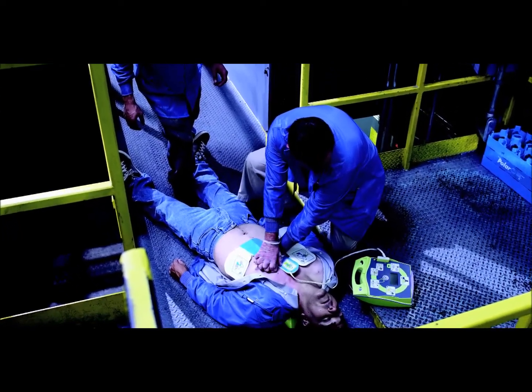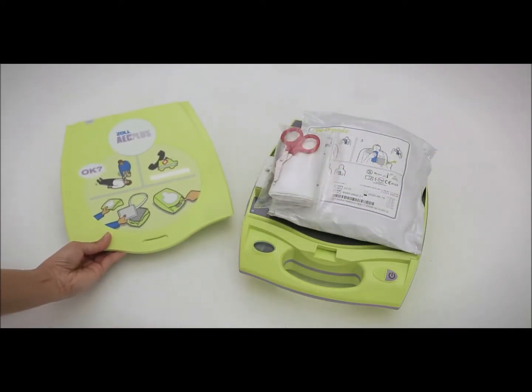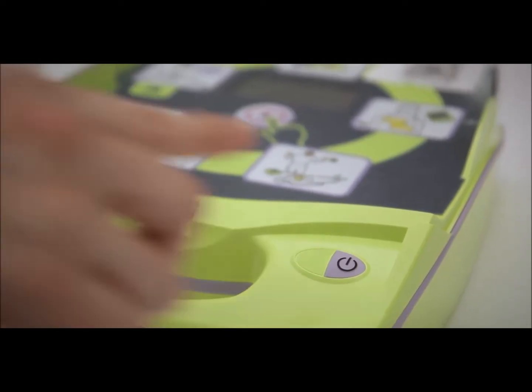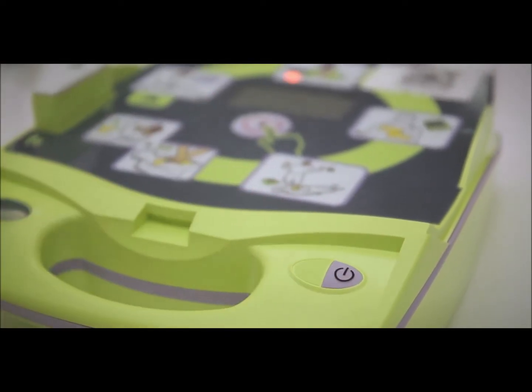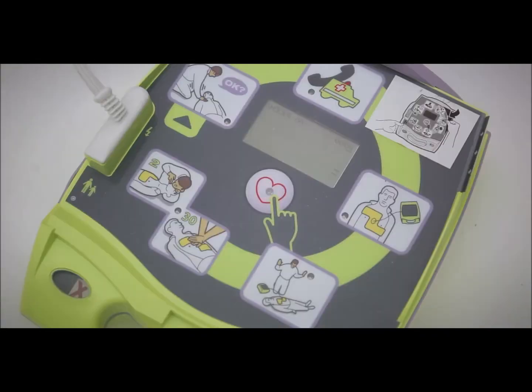During a sudden cardiac arrest, here's what we will do. Once the AED is retrieved and reaches the victim, open the AED's lid. Turn on the AED, following the audio and visual prompts throughout the rescue process. An LED light will indicate what you should be doing.